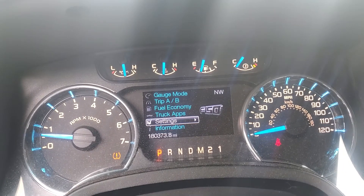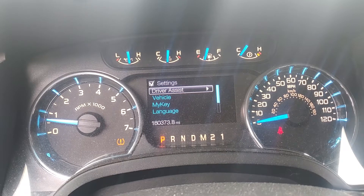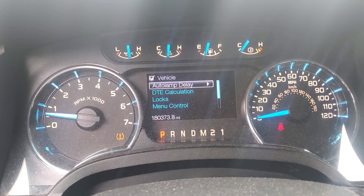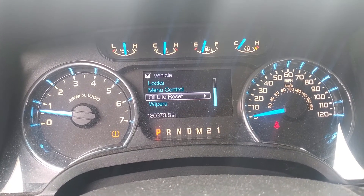You're going to want to scroll down till you get to your settings, then scroll to the right, scroll down to vehicle, scroll to the right using the buttons on the steering wheel. Just continue to scroll down and you'll see oil life reset.